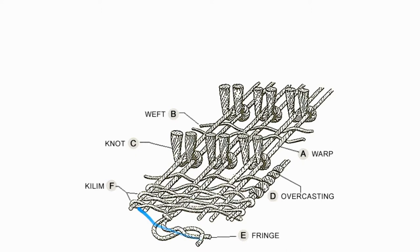We also have the kilim section, which is extra weft put on the rug at both ends to tightly secure it together. And then there are the fringes, which are a continuation of the warp that sticks out at the top and bottom. These are all the major components of how a Persian rug is made, and we'll now get into each in more detail.